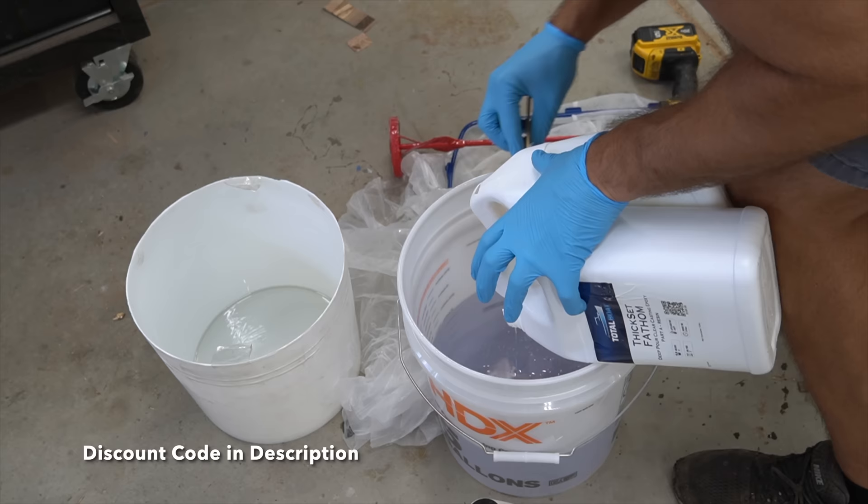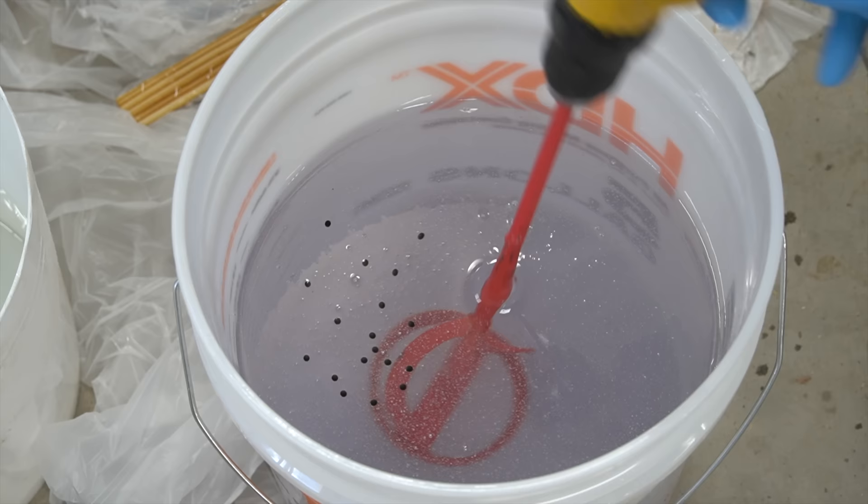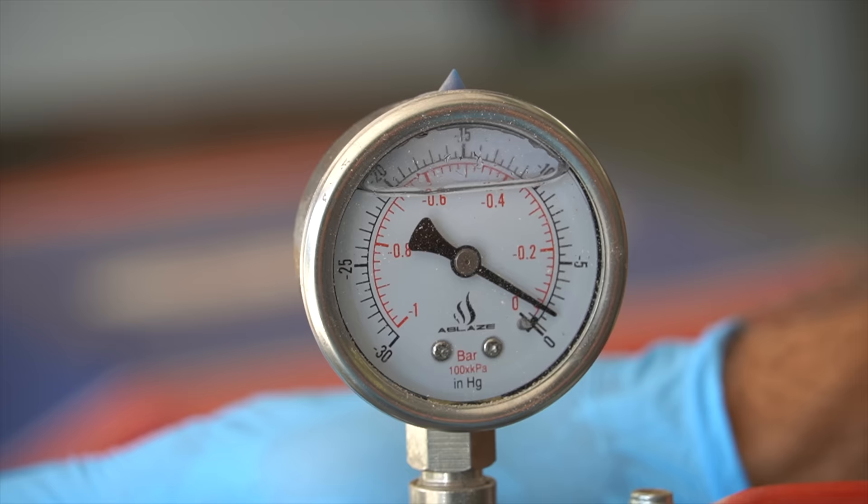Now if you've seen any of my other videos, you know this isn't new for me - I will actually tint all my resin purple. This is to offset the yellowing that will occur because I'm curing too much resin at once. When you go over the recommended depth of pour in epoxy you will get yellowing, so this tint just offsets that yellowing.